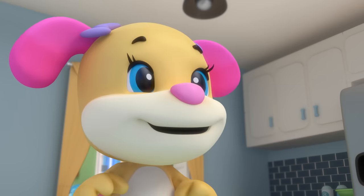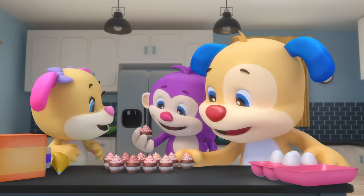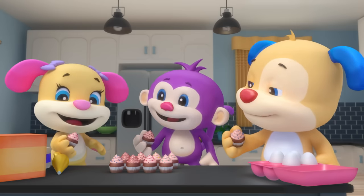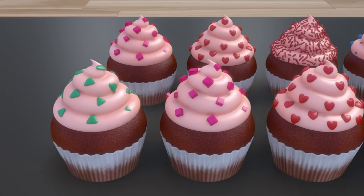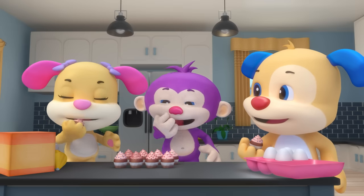Monkey sees his big surprise and picks a cupcake heart. Cupcake shapes, cupcake shapes! Look for shapes as we bake. Cupcake shapes, cupcake shapes — what shapes can our cupcakes make?